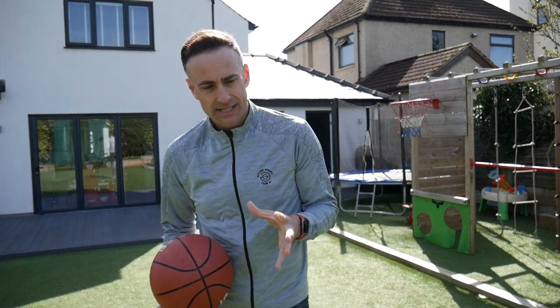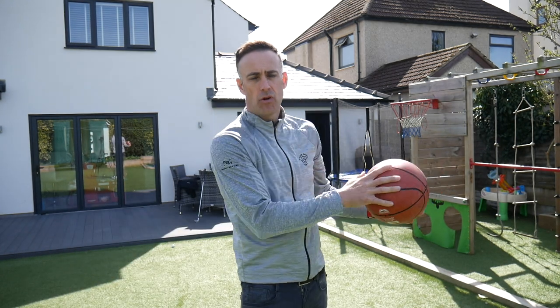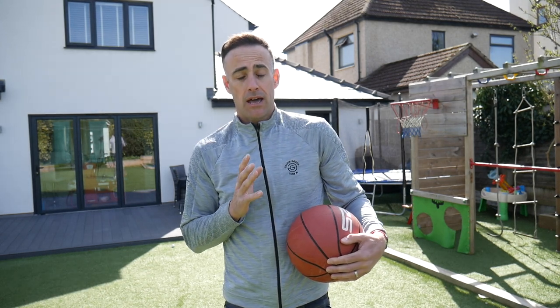Okay guys, welcome back — it's swing tip time and we are going to be using this ball to talk a little bit about how the arms rotate and how you can possibly control your club face a little bit more through that impact area.